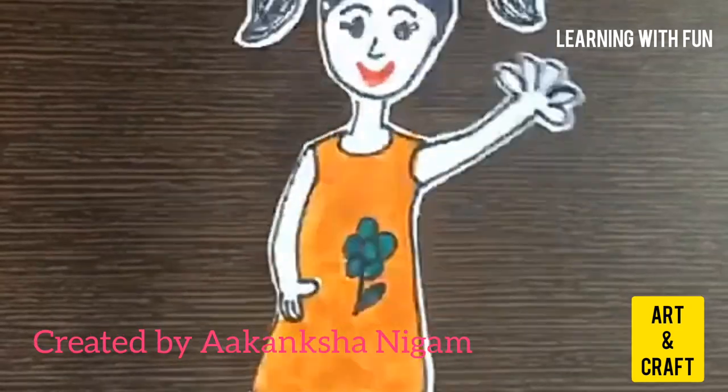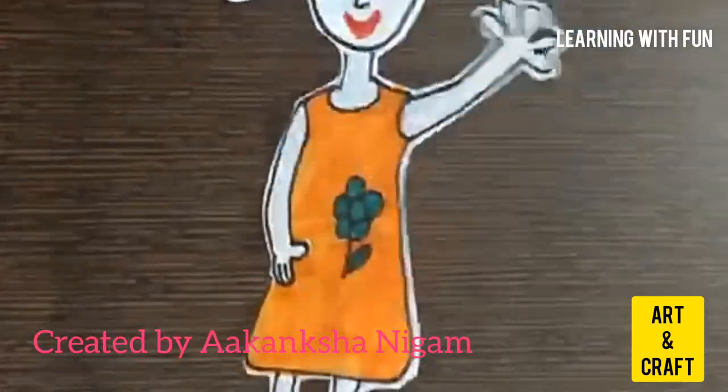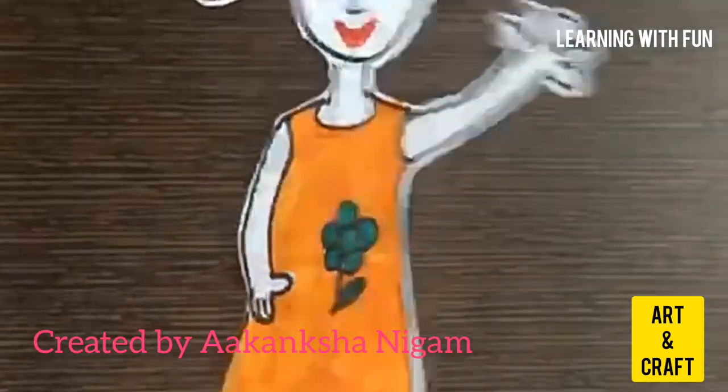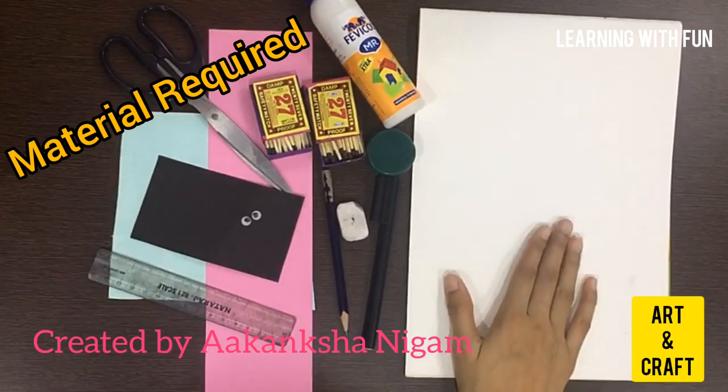Hello friends, I am Akanshah, welcome back to my art class. Today I am going to show you how to make a matchstick doll.